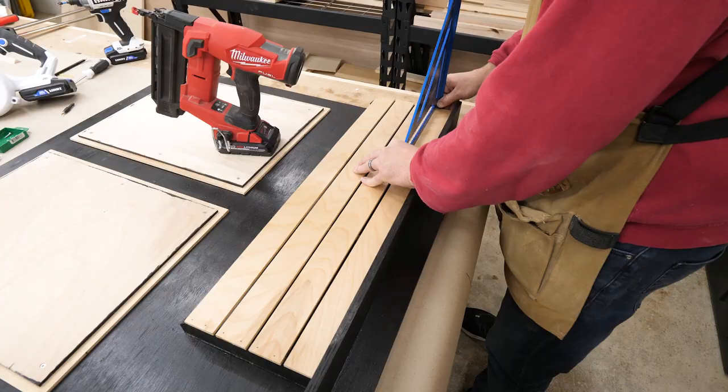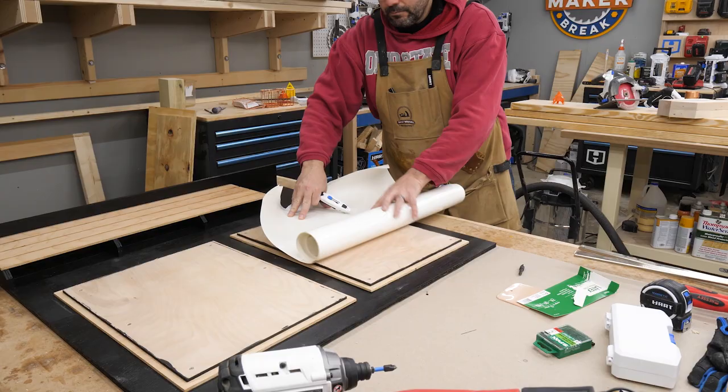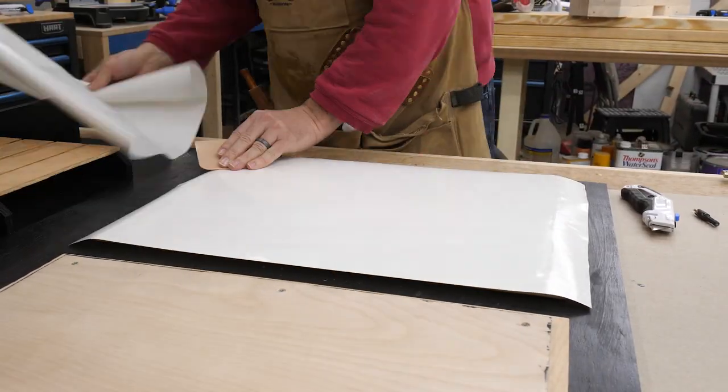Next I used our brad nailer to nail down the front slats, using my square to make sure they were all aligned and perfectly spaced apart.